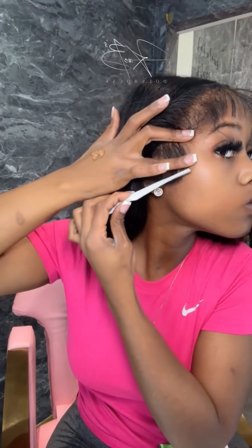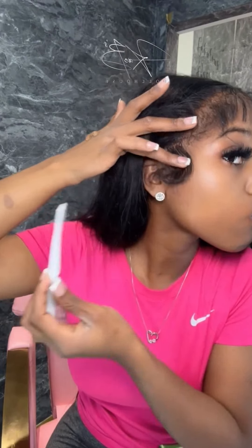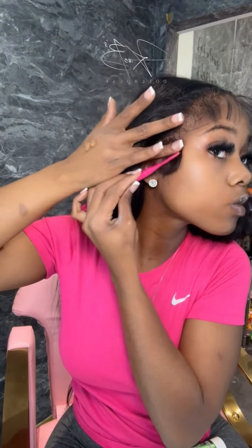I only use enough to hold it in place. You see I put it on my hand instead of directly on the baby hair — I put it on my hand and then I only put it at the top. Just enough for it to hold in place; you don't have to saturate the entire piece.